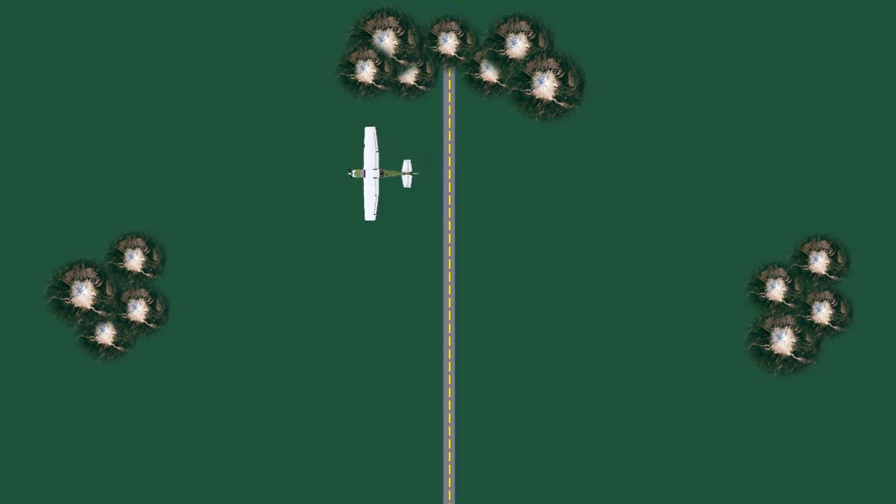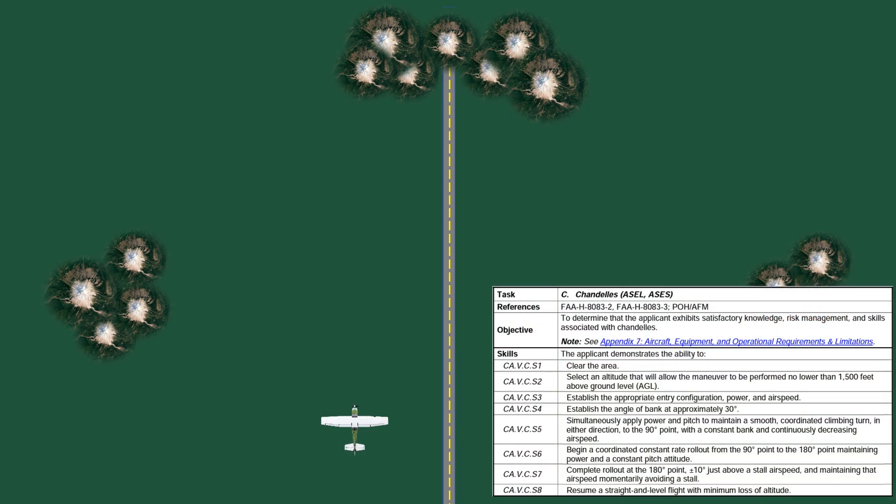The turns should ideally be made into the wind, so in this case they'd be coming from the north. If we did our turn away from the wind, we'd be carried further outside of our practice area, especially if we're doing multiple Chandelles, as is often the case when practicing or on the checkride. The commercial ACS lists the skills that we're judged on in the maneuver.